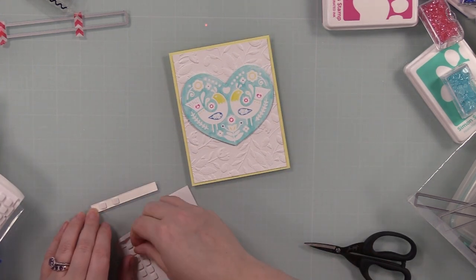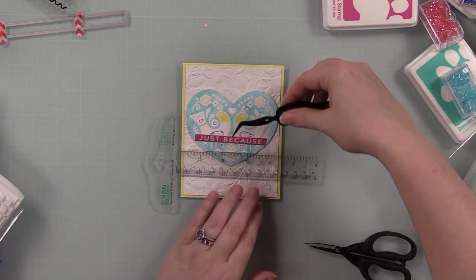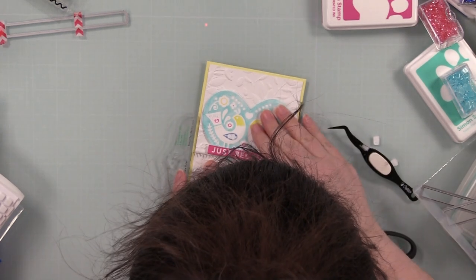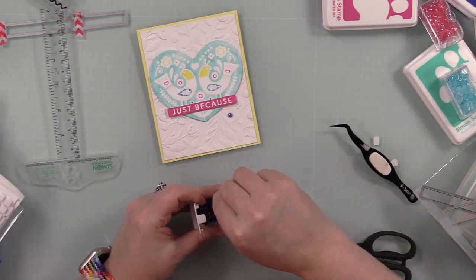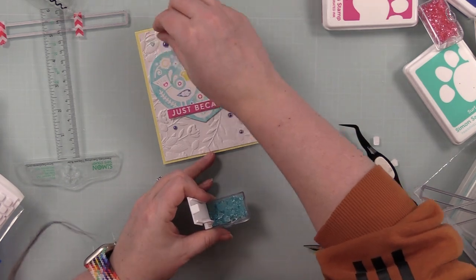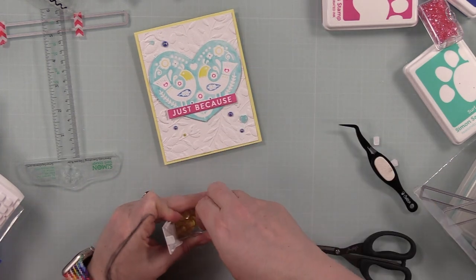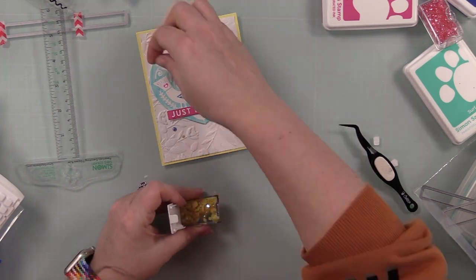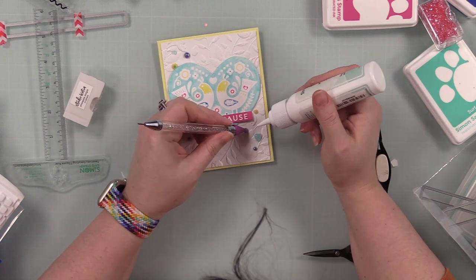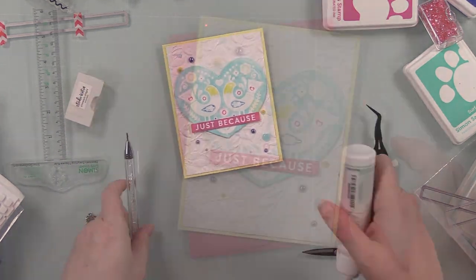I popped the heart into place, then for the sentiment strip I used thin foam squares, held it with my reverse tweezers, and used my t-square ruler to make sure things are straight. Then of course I added bling in multiple colors: little aqua heart-shaped Trinity Stamps Berry Blue Jelly Drops, Studio Katea Blue Azurite Pearls - gorgeous color - and some Pineapple Delight crystals. I got those adhered with dabs of craft tacky glue and paired the card with one of Simon's metallic dull pink envelopes.